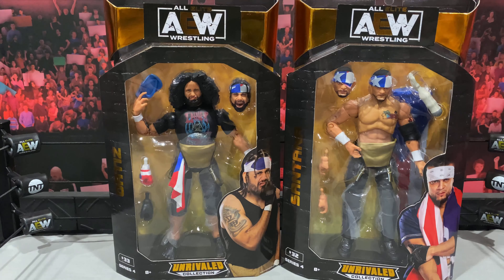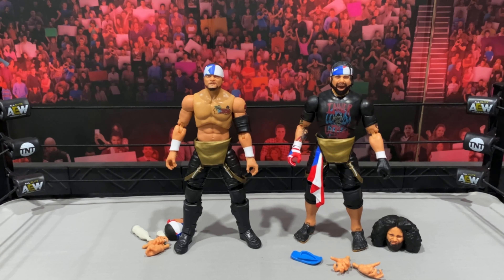On the back you get the awesome artwork as well as the other figures in the wave. Here we have Santana and Ortiz out of the packaging and these guys look so damn good. But I am a little upset — I'm a freaking idiot. Santana came with a Puerto Rican flag packaged inside the box and I threw out the box without taking the flag out. So I'm going to have to get another Santana just to complete it. Don't be an idiot like I was — take the flag out!